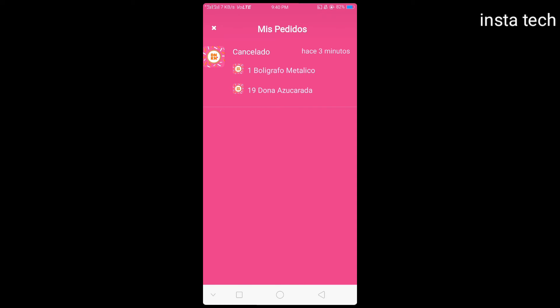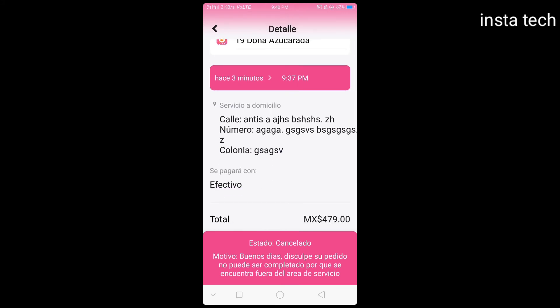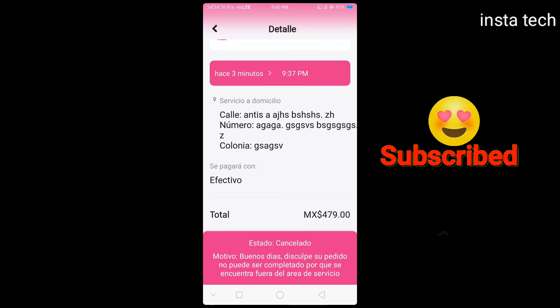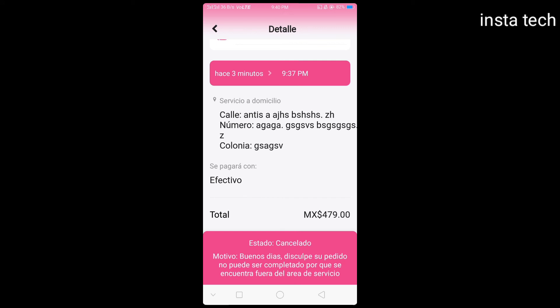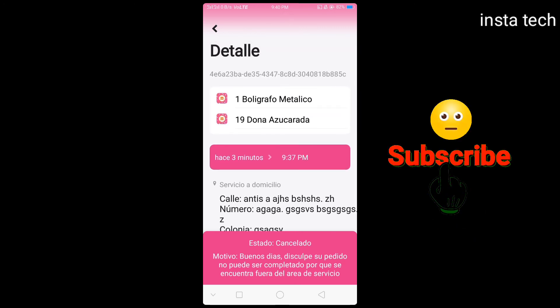You will see the order was cancelled by Dunkin' Donuts. Please subscribe to my channel. Thank you for watching my video — subscribe and like my channel and I will come back with more videos like this.